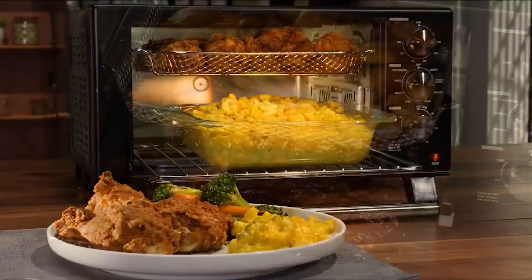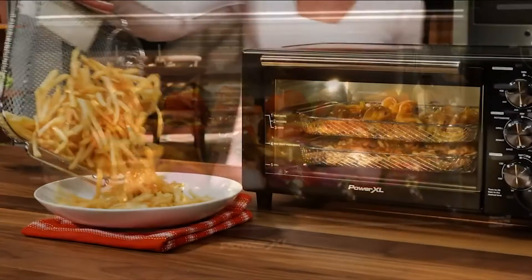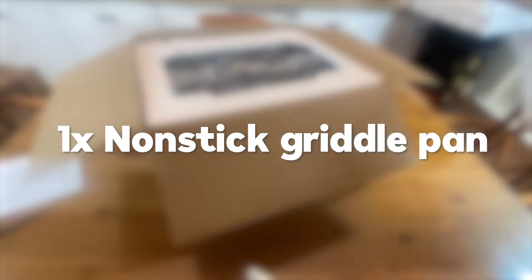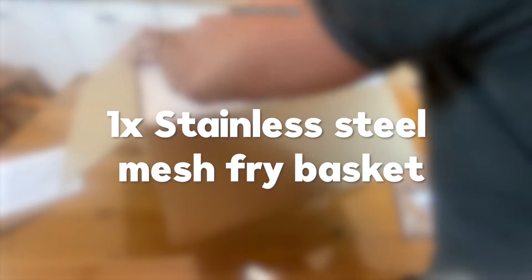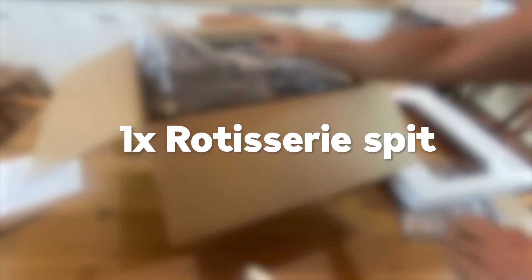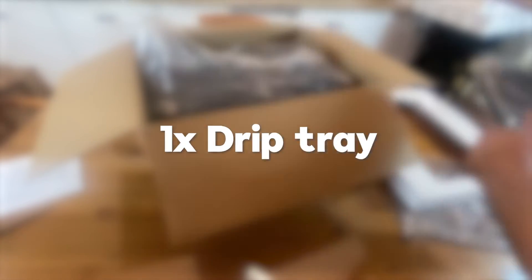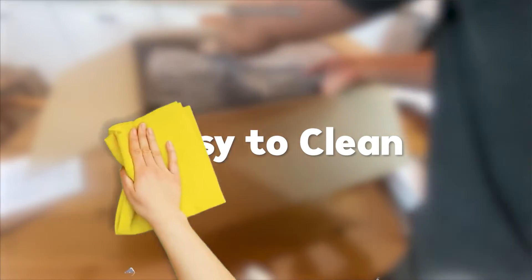This versatile airfryer toaster oven is the perfect cooking companion — convenient and simple to use. It comes with an eight-piece deluxe accessory set: a non-stick grill grate, a non-stick griddle pan, a stainless steel mesh fry basket, a baking pan, a stainless steel roasting rack, a rotisserie spit, an egg or muffin pan, and a dip tray, along with a recipe book.